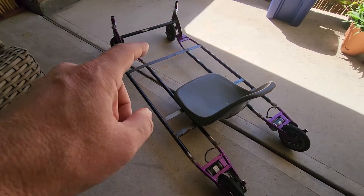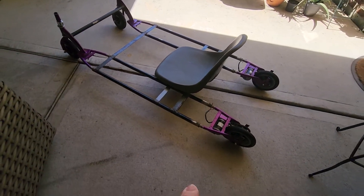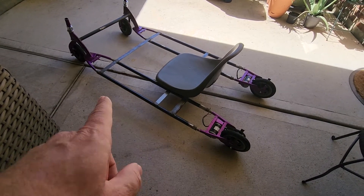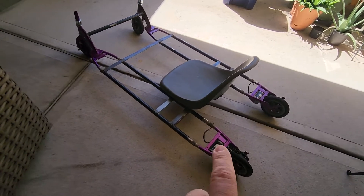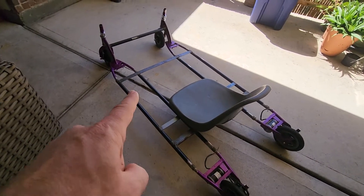If you haven't seen the first video, go check that out. Quick background: we had two broken electric e150 Razor scooters, and I'm working with my kids to turn them into a fun little go-kart. It's actually coming along pretty well. Piggybacking off the last video, you can see the two stretched frames have been attached together.